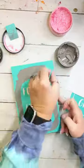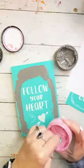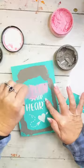Then I am going to use the pink — it's actually called peony. The peony chalk paste for the words in the middle and then also the heart.